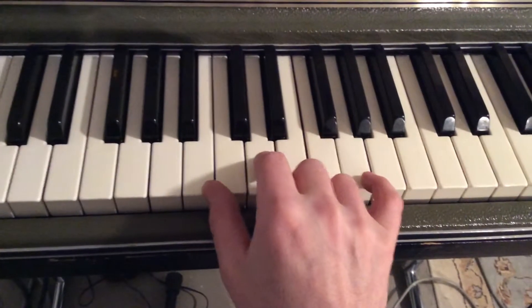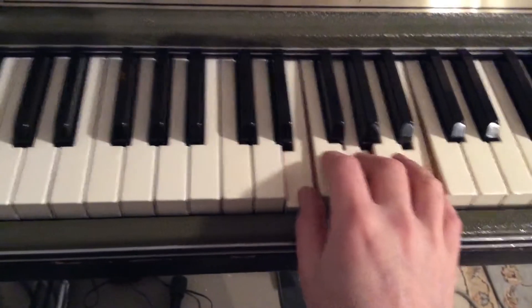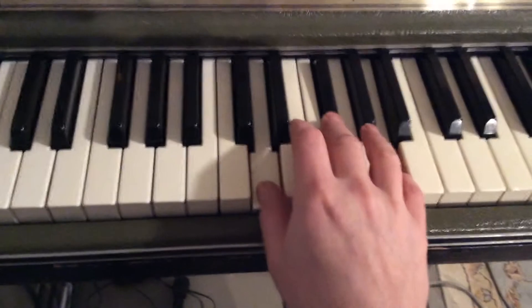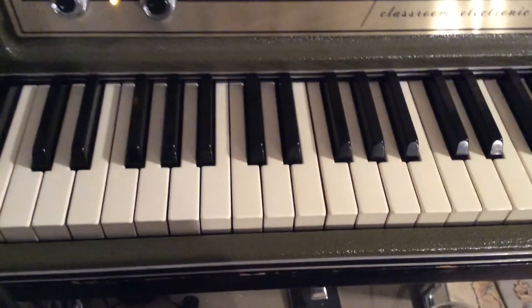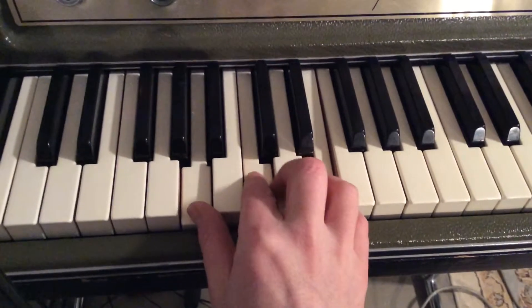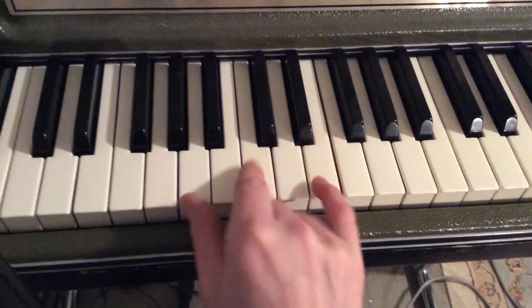Put all together it sounds like... Lovely. Let's take a look at the chorus. You need an A minor — A, C, and E — and then G, C, and E. And it sounds like this.